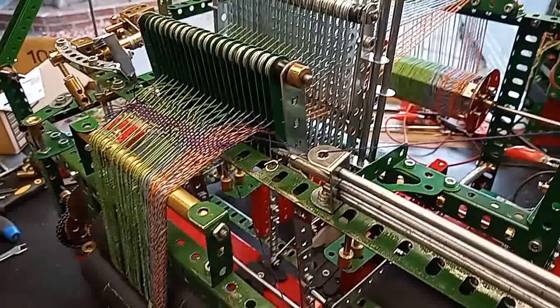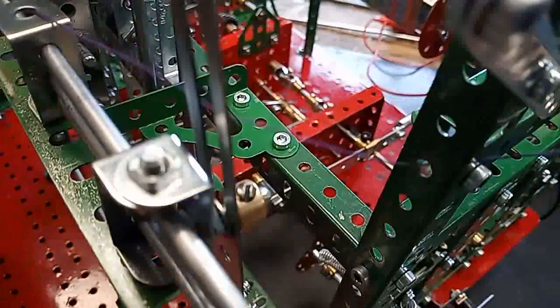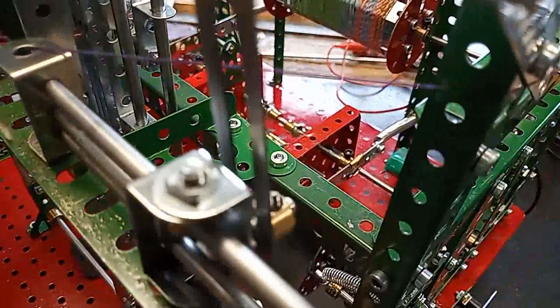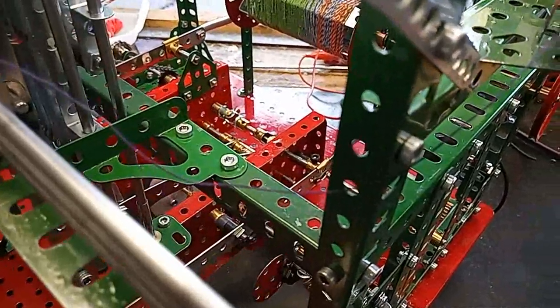The sleigh is moved backwards and forwards quite simply by the cams, which are made from a bush wheel and a wheel disc bolted to it.